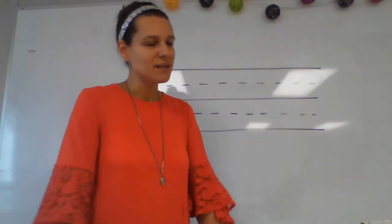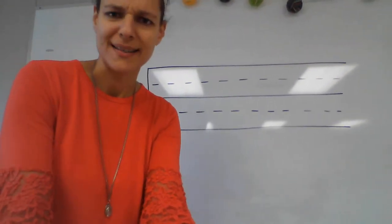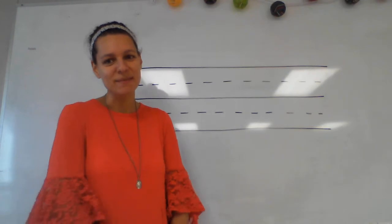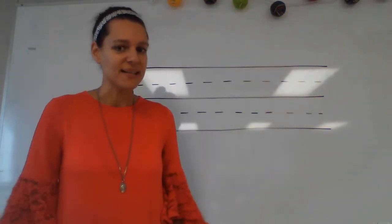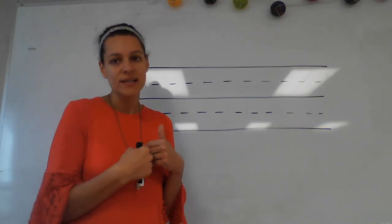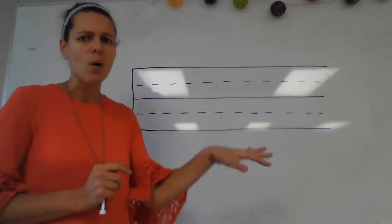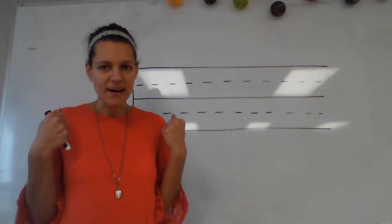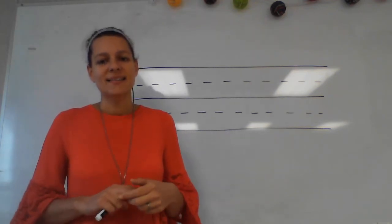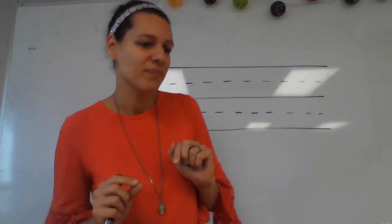All right, first grade, we are going to be practicing spelling words using our first 26 phonograms. For these words we're not going to be using our new phonograms yet — just our old friends, the first 26 phonograms. We're practicing pulling apart the sounds of the word, then writing the words, and then we're going to read them.